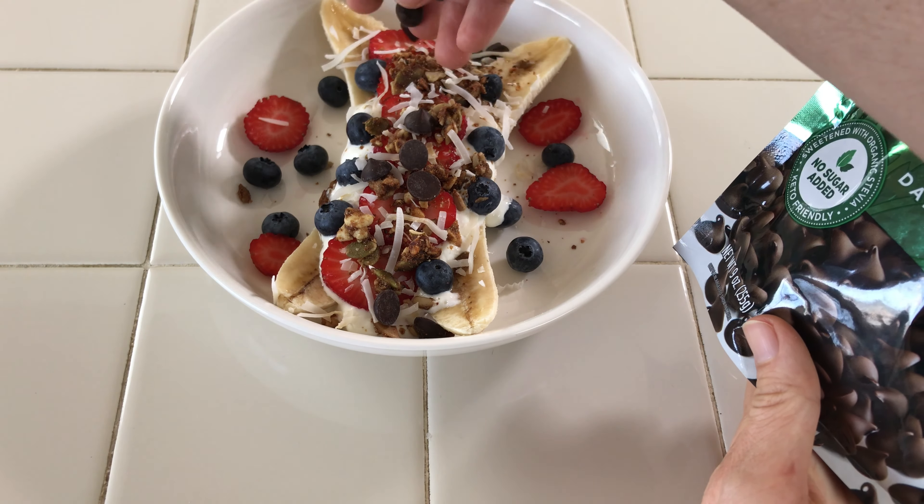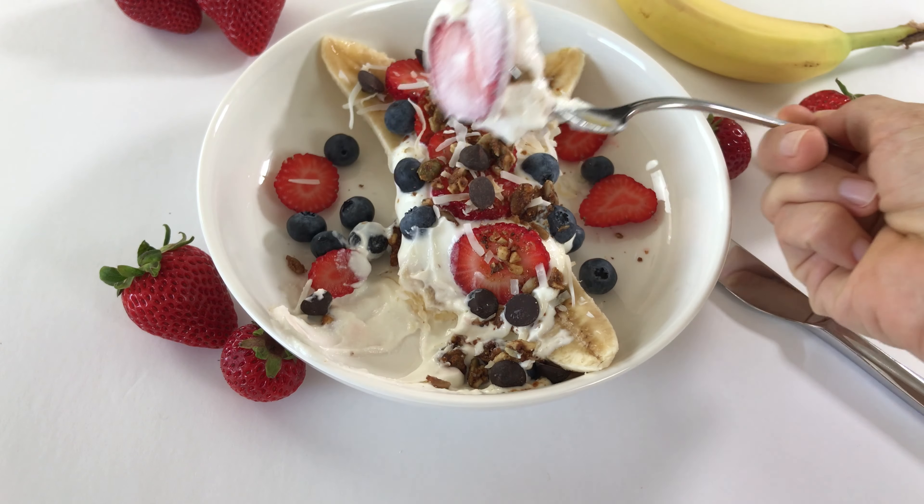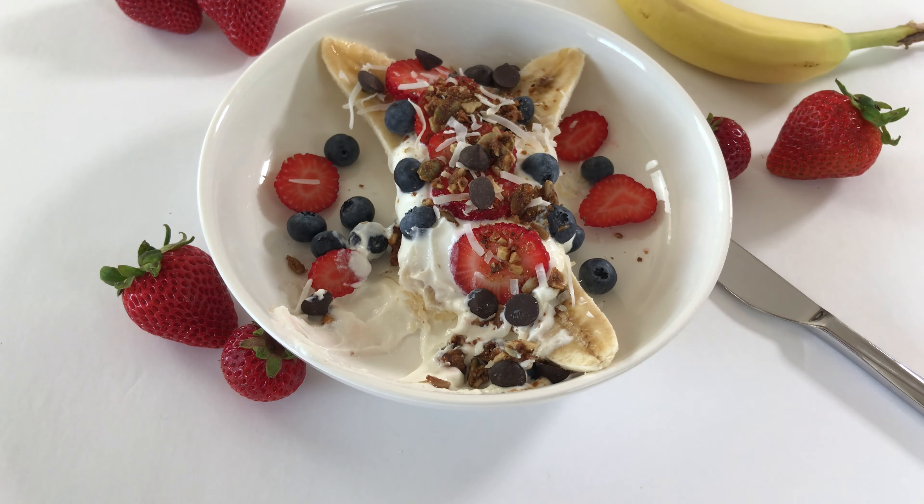So let's continue with the banana split. The last ingredients — I'm going to be adding some coconut flakes. I am also going to add the dark chocolate chips, which will give the banana split a more crunchy taste.